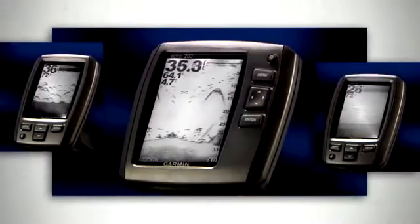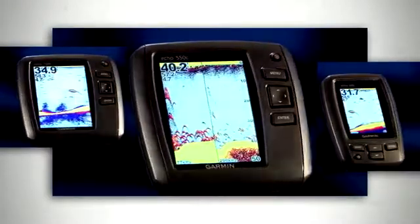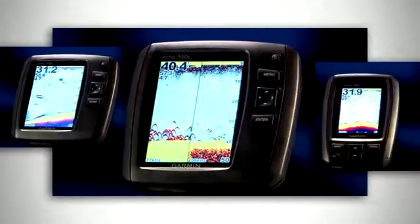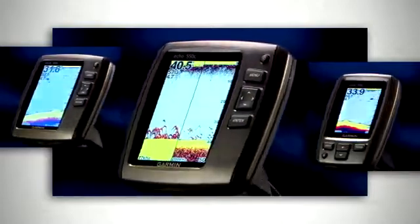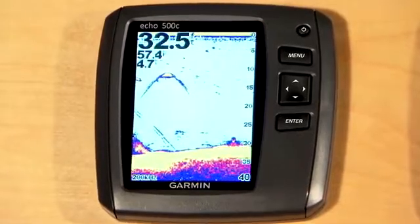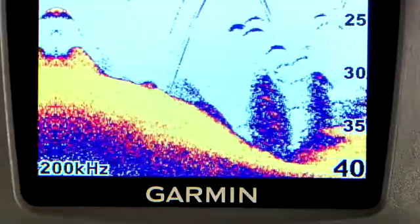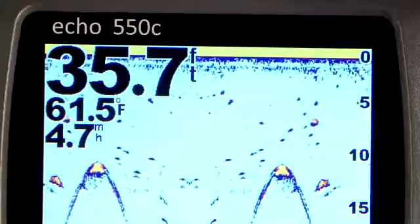With three grayscale models and three color models, and screen sizes from three and a half to five inches, there is sure to be an Echo Series fish finder that fits your boat and your budget. But don't let their affordability fool you. Echo Series fish finders are packed with features like Garmin's exclusive HDID target tracking technology that shows razor sharp fish arches, awesome detail of structure, and incredible target separation.